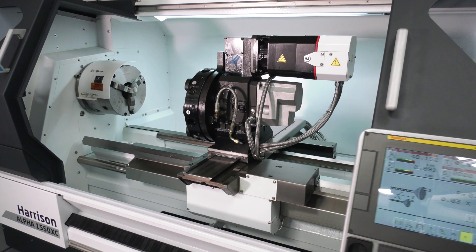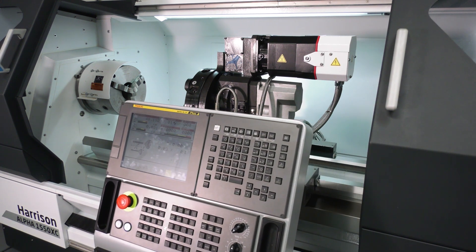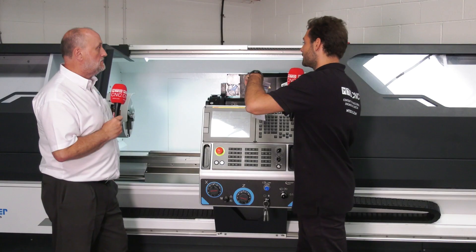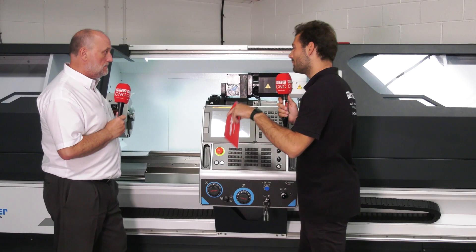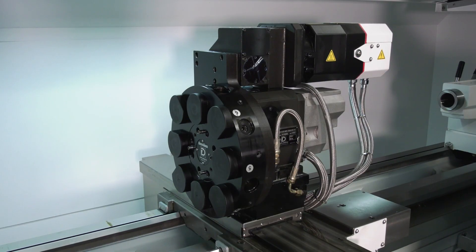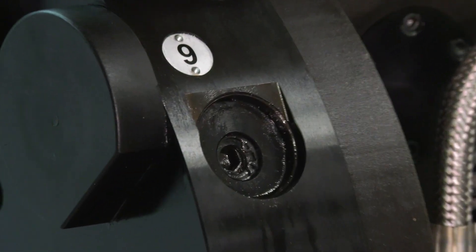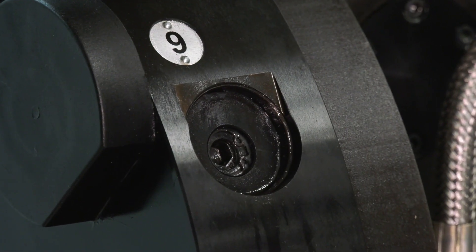You can use it manually and you can use it for CNC, with various options between that. You can have a standard two-axis system, but this is a three-axis. The two-axis comes with a standard quick change tool post. We remove that and replace it with an auto indexing turret, and in this case we also put driven tools on that. With a C-axis it turns it into a three-axis lathe.